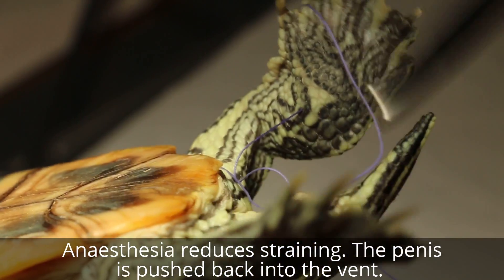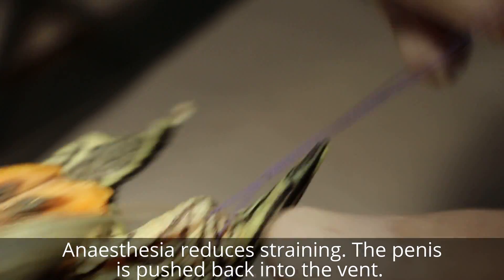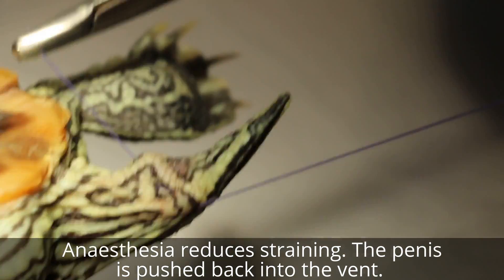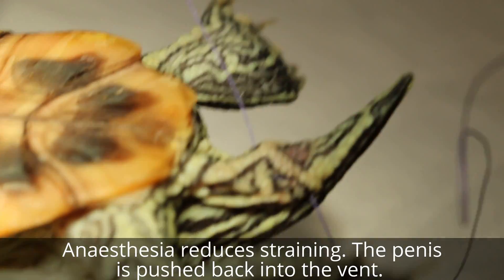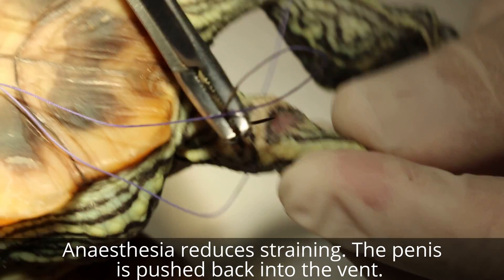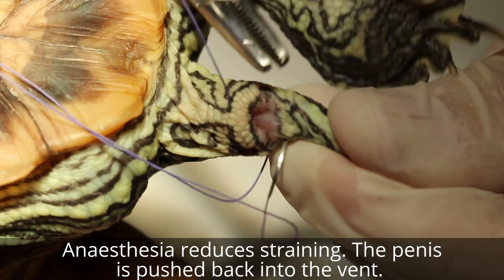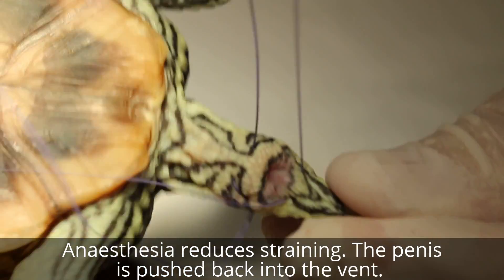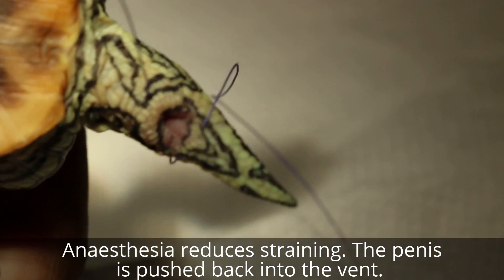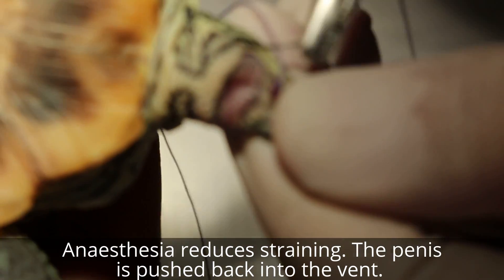Just concentrate on the anesthetic now. The anesthetic is important - don't do other things, that's why patients die. Just concentrate on the anesthetic. I go to the base of the tail - the third one - around the circumference here, then the fourth one.